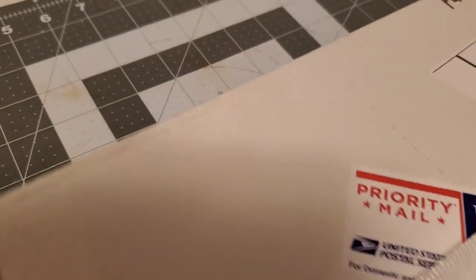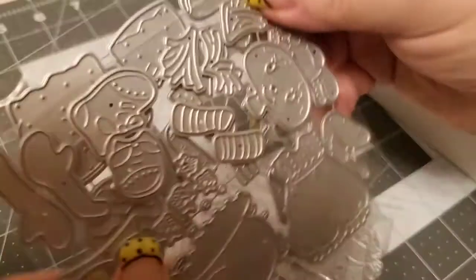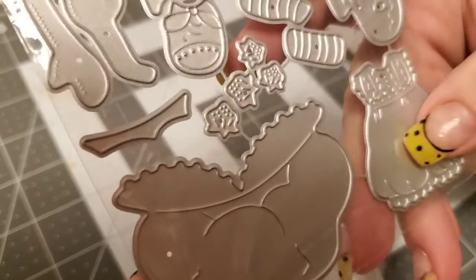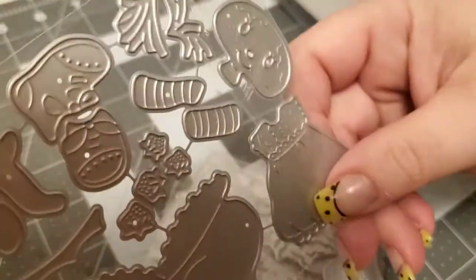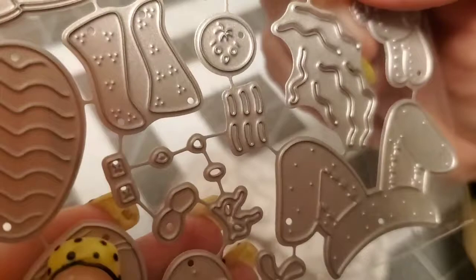Starting with AliExpress — I wanted some dies and I absolutely fell in love with these. I think this one is a gingerbread or spring-themed girl — isn't that pretty? And then I got this little bunny die. I cannot wait to see how they turn out.